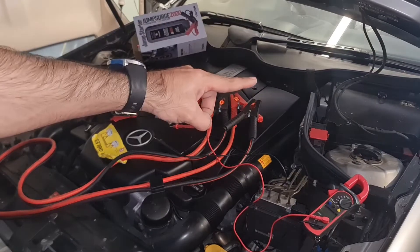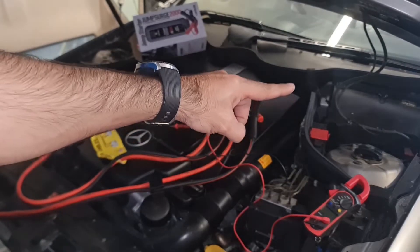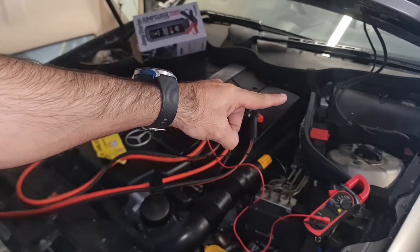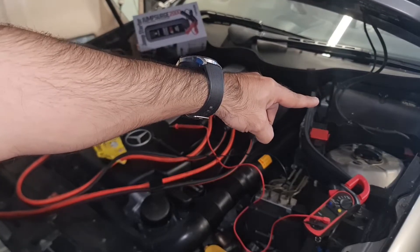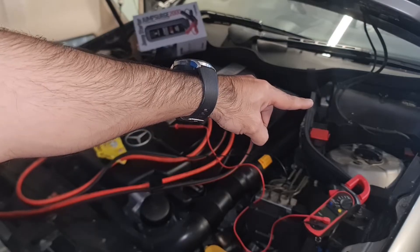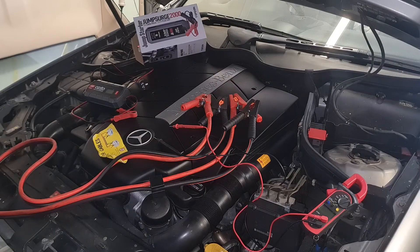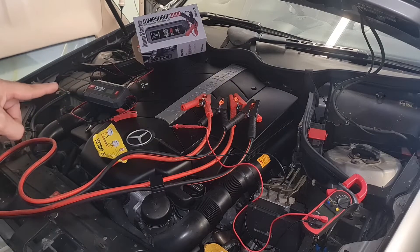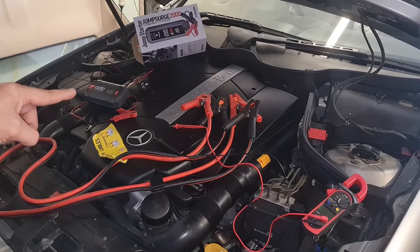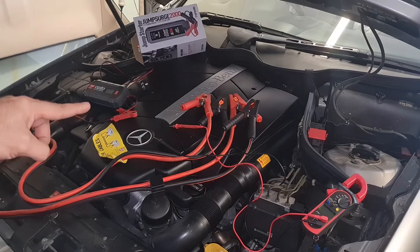There are basically four methods of jump-starting your car when your battery fails. The first method is buying a new battery and installing it, though that's not always possible especially when you're stranded in the middle of nowhere. The second method is using a charger or trickle charger, but you might not have access to a charger or power point.